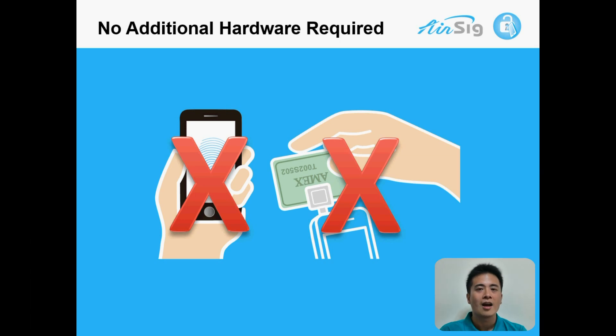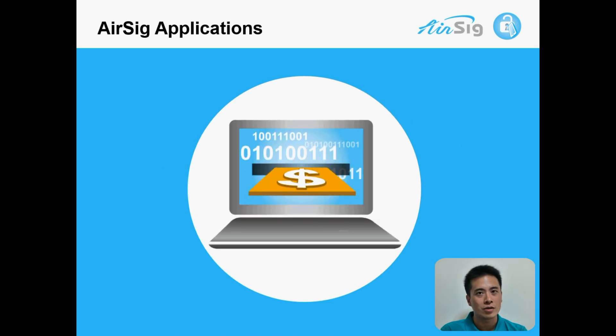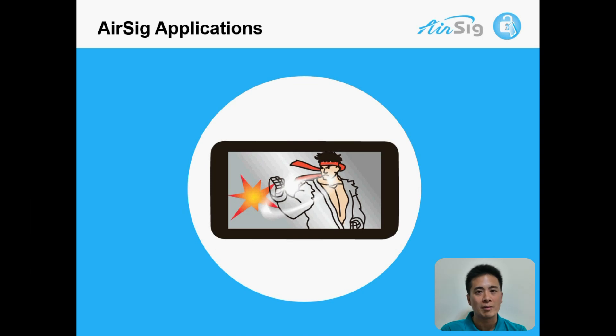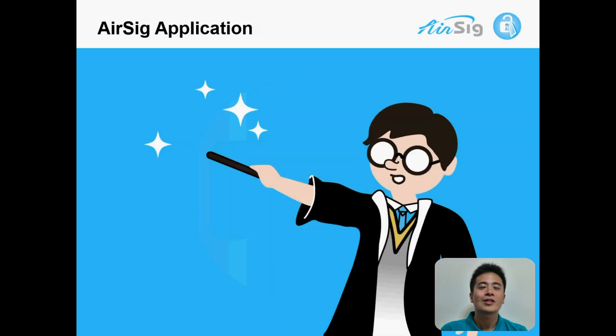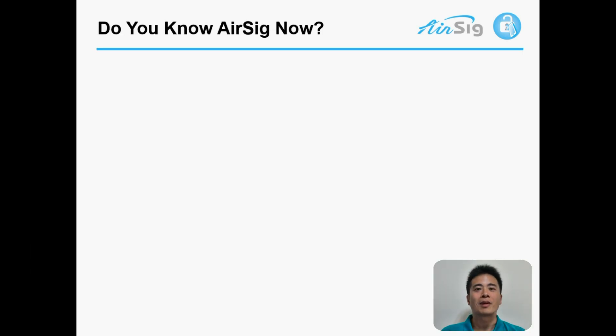So AirSig is the world's first authentication solution that accomplishes high convenience, high security, and low cost. AirSig can also integrate into many other applications, including but not limited to online secure shopping, online wire transfer, O2O gaming, or just like Harry Potter — waves in the air and the door opens.